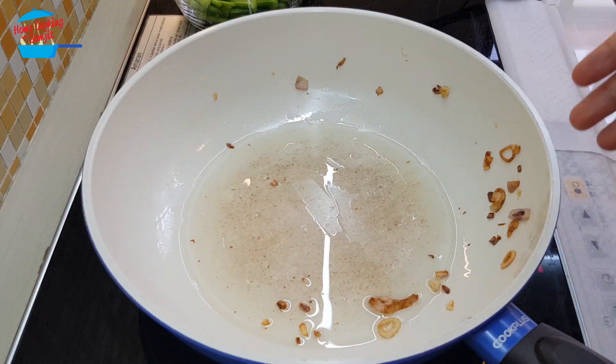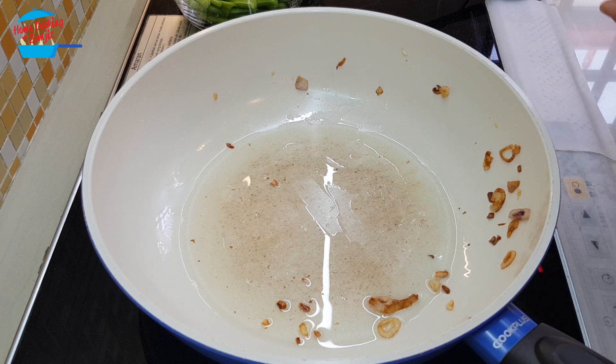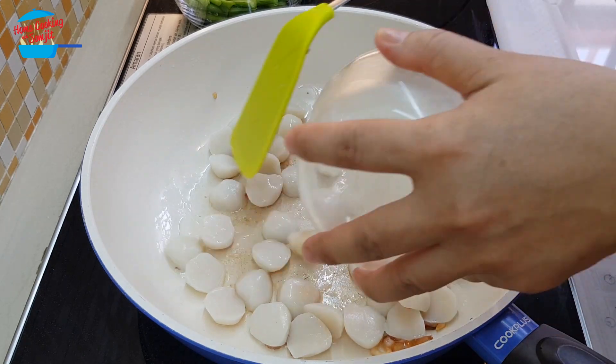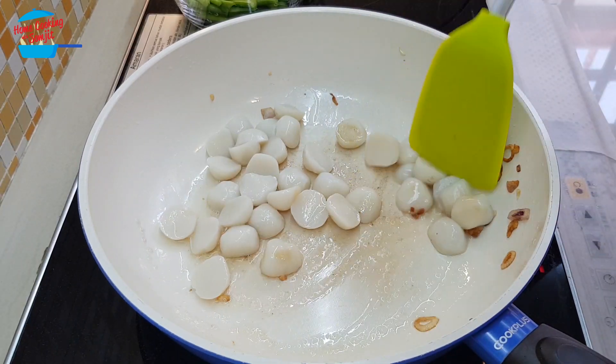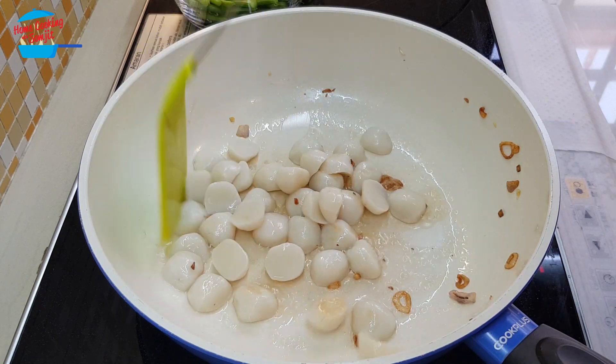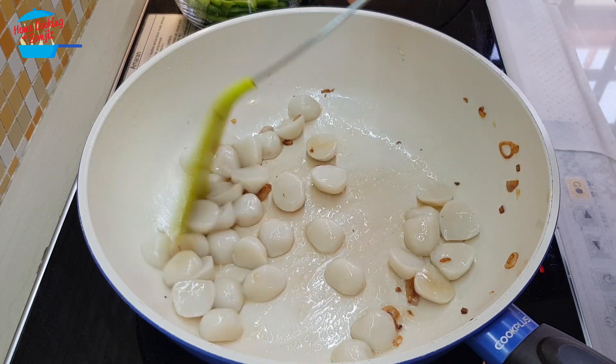Put them in a strainer so they will be crispy. In the same pan, still with a bit of shallots and oil, I'm going to put in the fish ball and fry it until it's cooked.